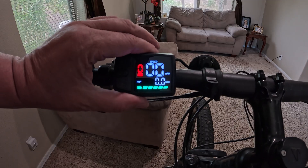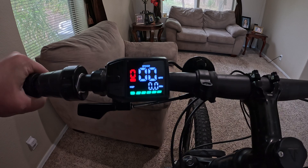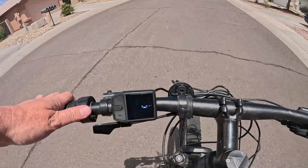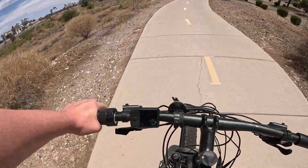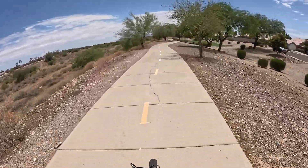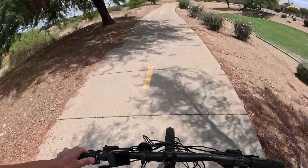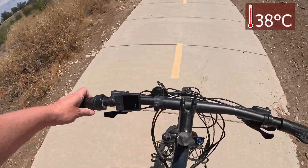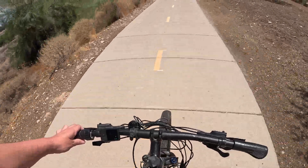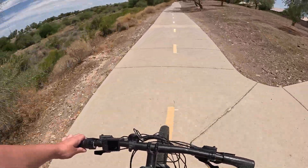It's definitely a nice bright screen. Let's give it a test ride real quick — everything seems to be working good. We're in Phoenix in the middle of summer with a little bit of cloud cover and it's about 100 degrees Fahrenheit. Everything's working good — let's try the throttle. Nice.